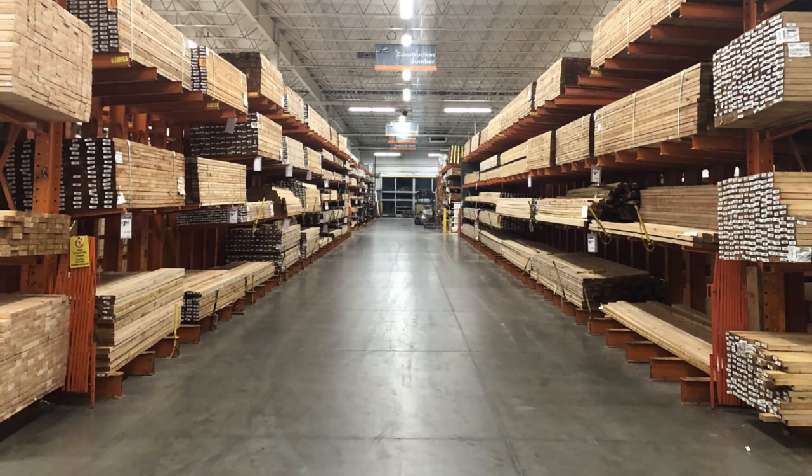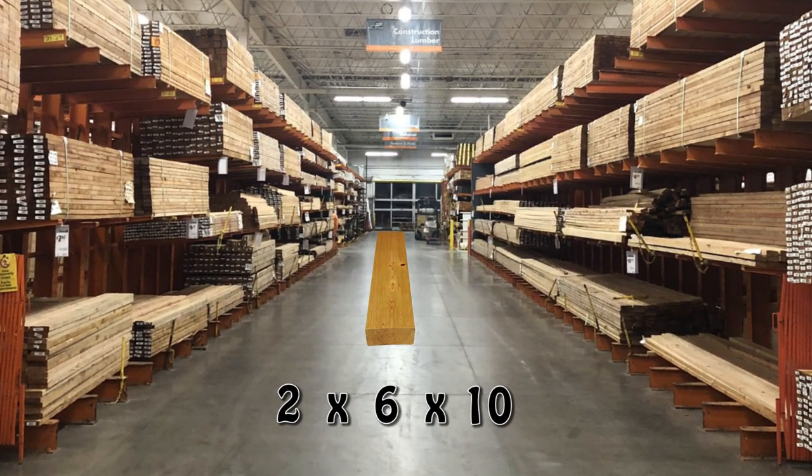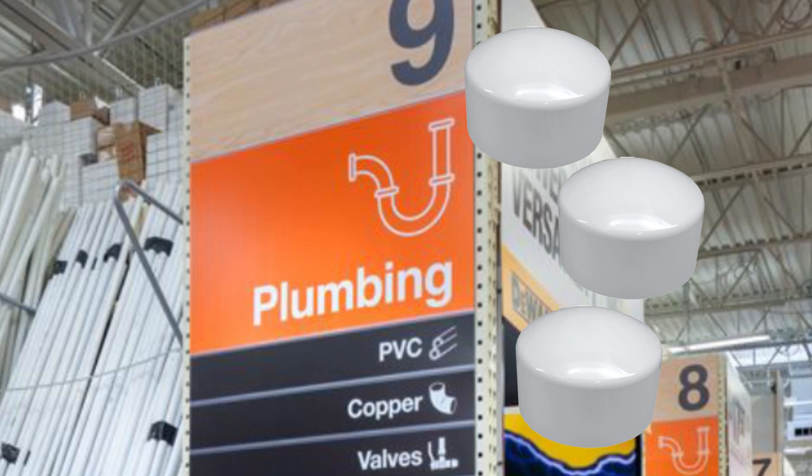As for our materials, we'll need a 10-foot 2x6, a tube of caulking, and three 4-inch end caps.